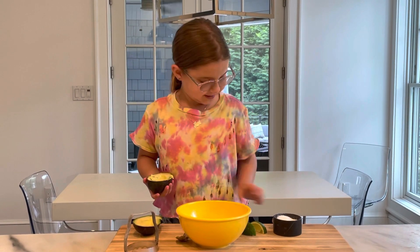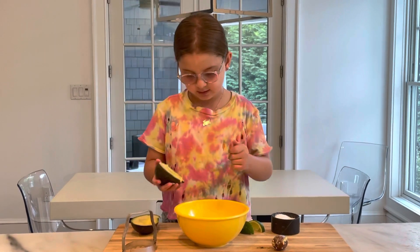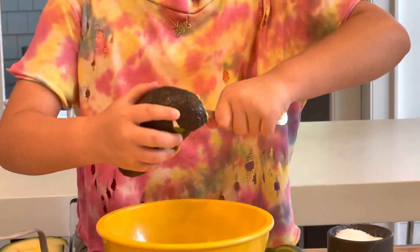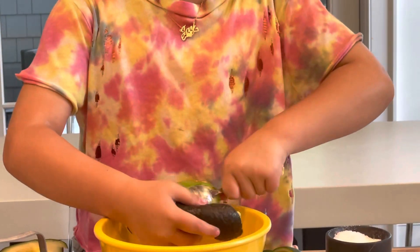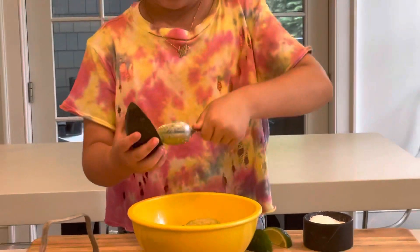I'll save that for later because you will probably need it. Next I'm going to get the avocado and scoop all of it out — get everything out. And we'll get the other side and scoop it out too.